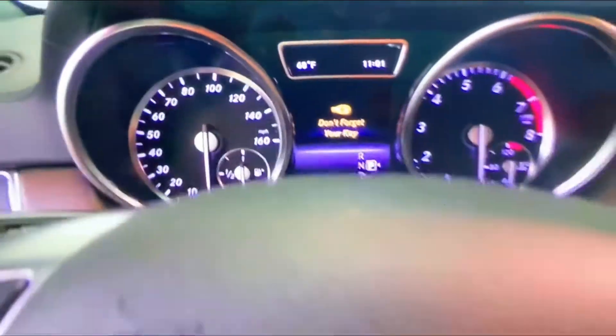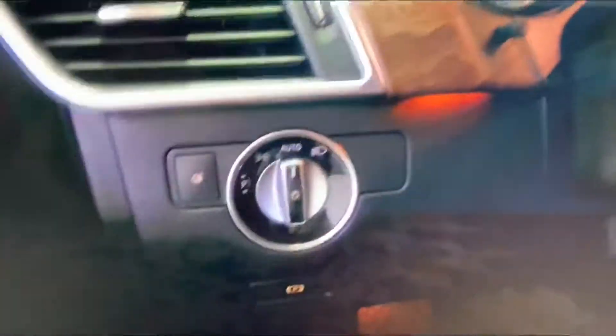Here are your Mercedes gauges. Here you have your headlamps, your parking brake, your mirrors, your windows, your trunk release, your seat adjustments, your memory settings, and your locks.